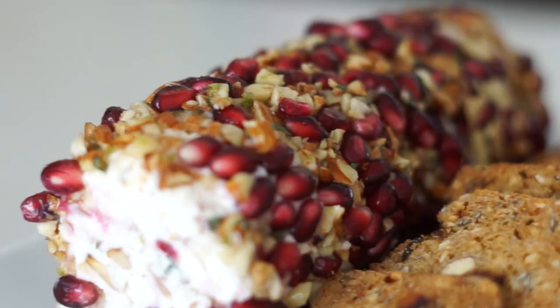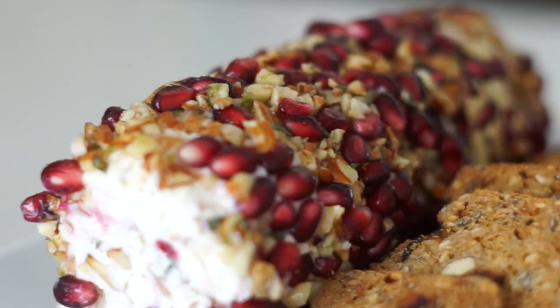We didn't get to record the audio for the ending, so make sure to give it a thumbs up if you like this recipe, and see you next time.